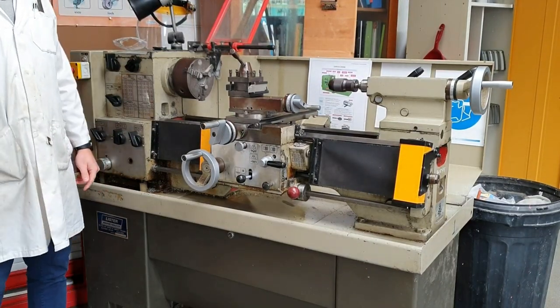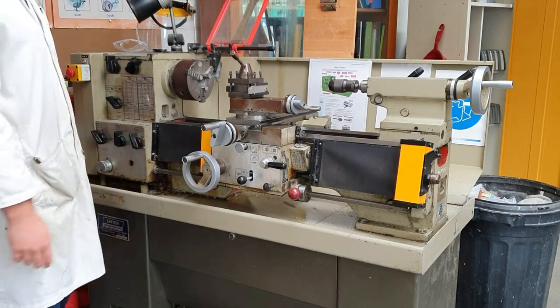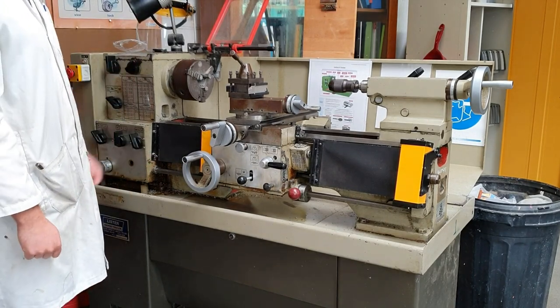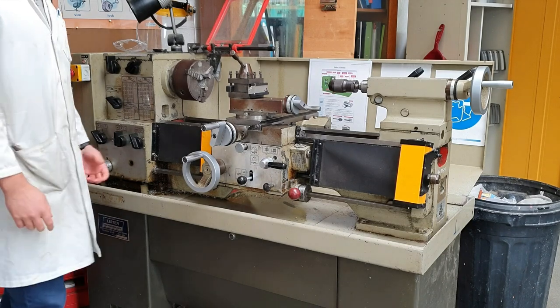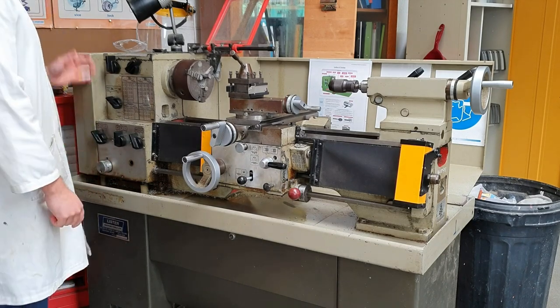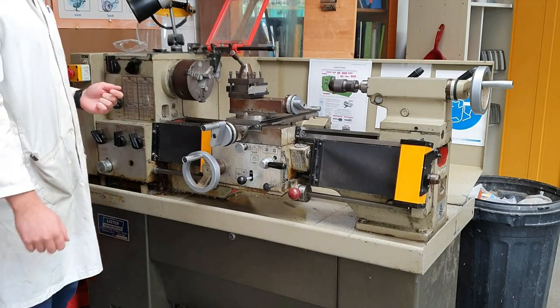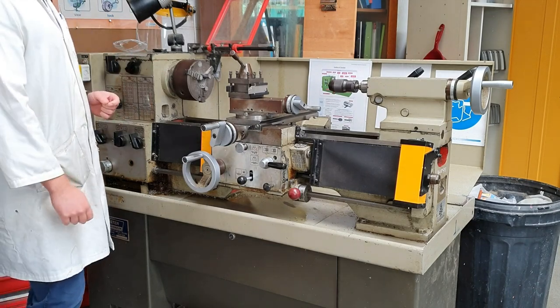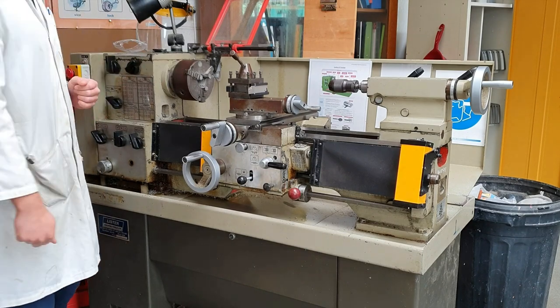Welcome back to the channel. Today I'm going to talk about the metal lathe. This is a machine that's used to turn metal bars or nylon bars. It's a very useful machine but also a very dangerous one, so today I'm just going to introduce you to it and the different parts. It's a machine we normally start with in second year and use all the way until sixth year.